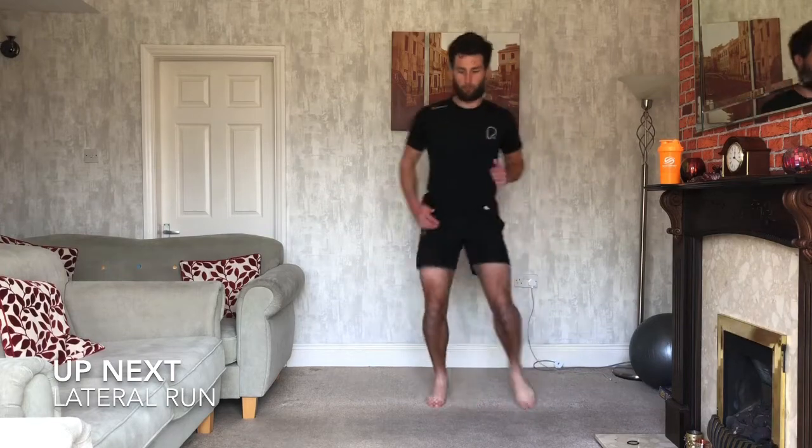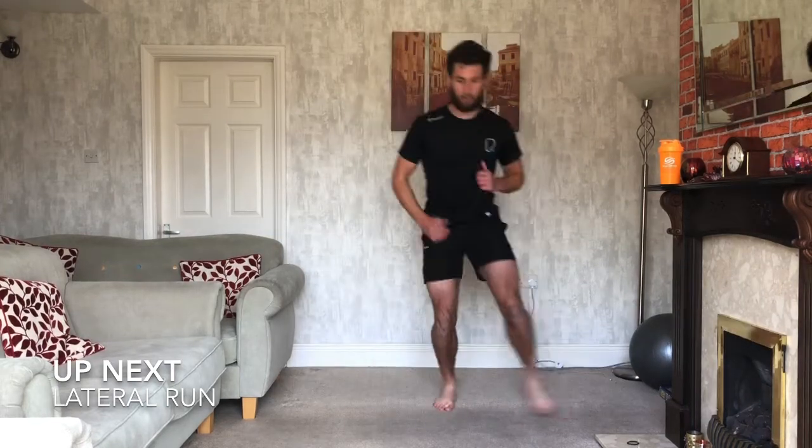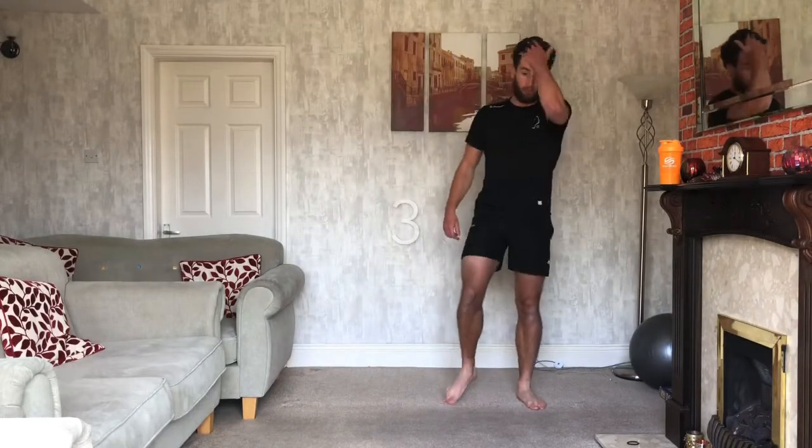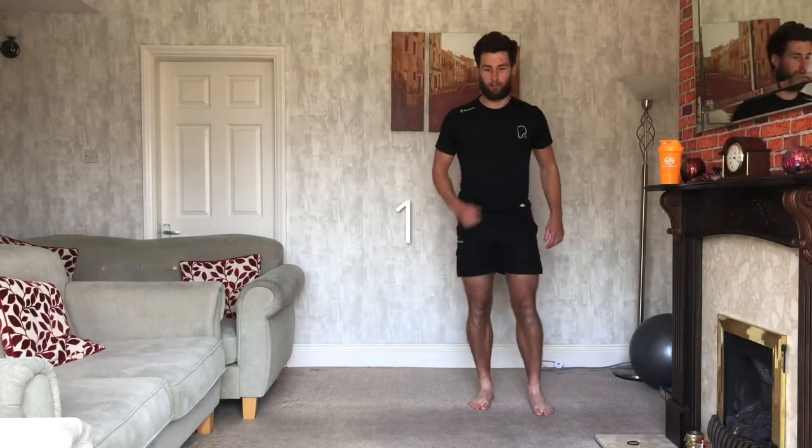Let's run next. We're going 1, 2, 3, 4, side to side. 1, 2, 3, side to side. Are you ready? 3, 2, 1, let's go.